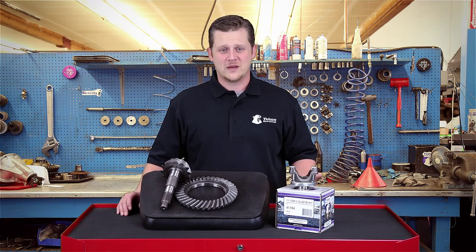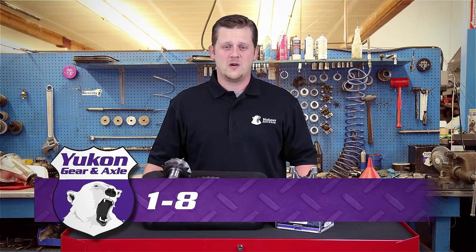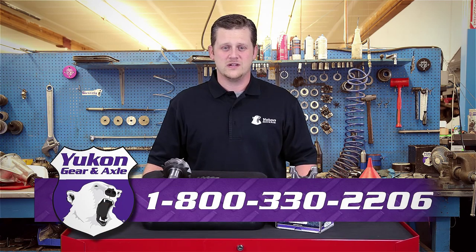If you have any other questions on this subject or any other tech questions, please call 1-800-330-2206.